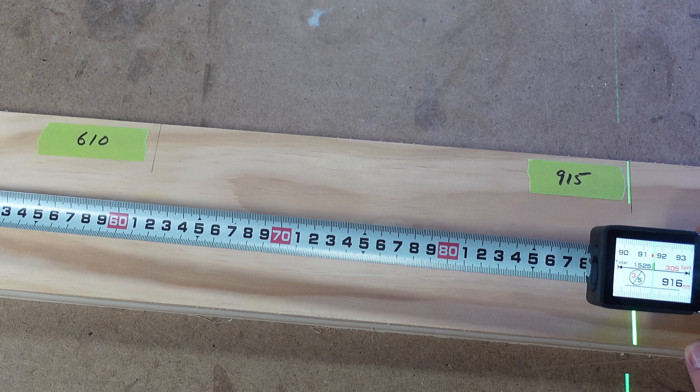It's very clever. This would be very useful for marking out divisions on larger pieces of material like full sheets of plywood or longer lengths of construction timber. This is a great example of how the hybrid combination of a physical tape and digital tape can be so useful.